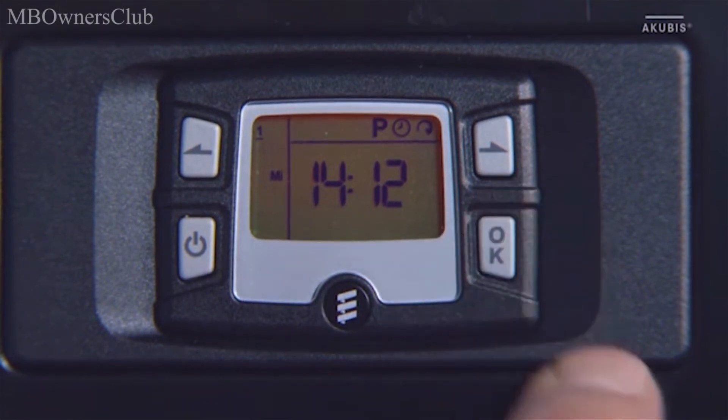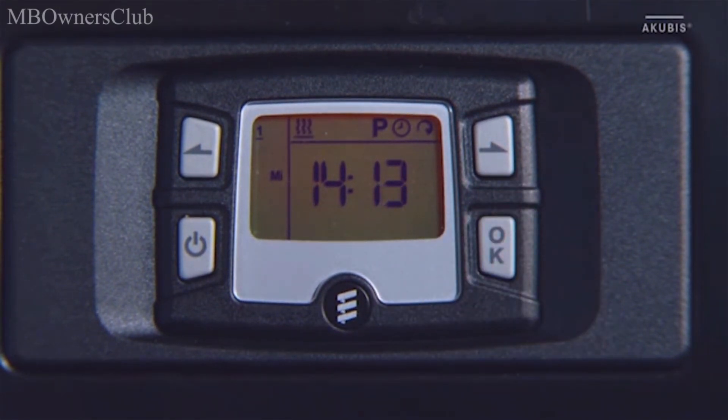To switch off, select the heating symbol again. If the heating symbol flashes, confirm with the OK button. The immediate heating mode is now switched off, and the heating symbol in the lower part of the display disappears.